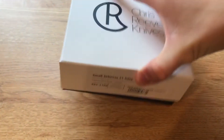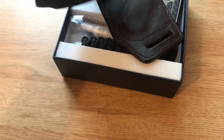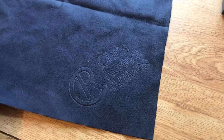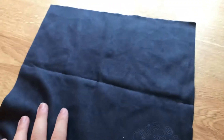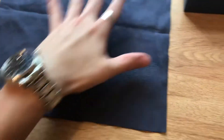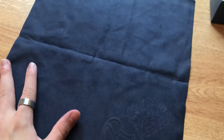Alright, let's open this up. Wow, they even changed their cloth here too — it's been so long since I've gotten a Sebenza. They changed the font on it and it looks like the color too; these used to be a little bit lighter blue.